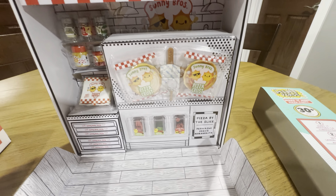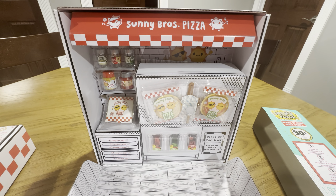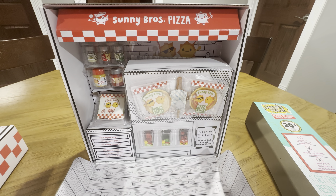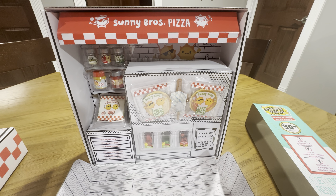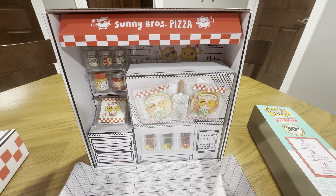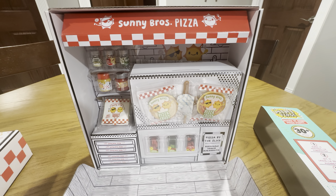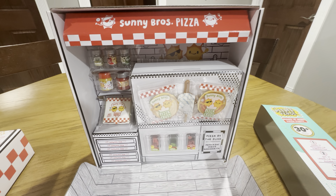It just looks really cool. This is a great product, rated for kids ages eight and up. It's consistent with the MGA Mini-Verse other items — really cool, just like the other stuff. If you're into the Mini Brands, this is a really cool item. You'll definitely want to check this out.